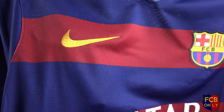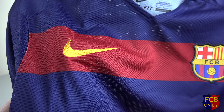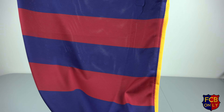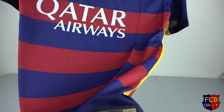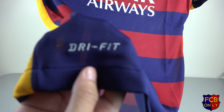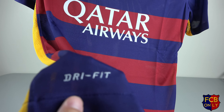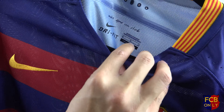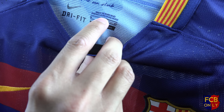The Nike swoosh is yellow-gold, the same color as the away jersey for next season. The labeling here says authentic and it's gold — I expect the replica version will be silver. Also, the Dri-Fit logo here is sewn, not heat stamped. The 'Mes Que Un Club' slogan is on the inside of the shirt, and this jersey is made in Thailand.